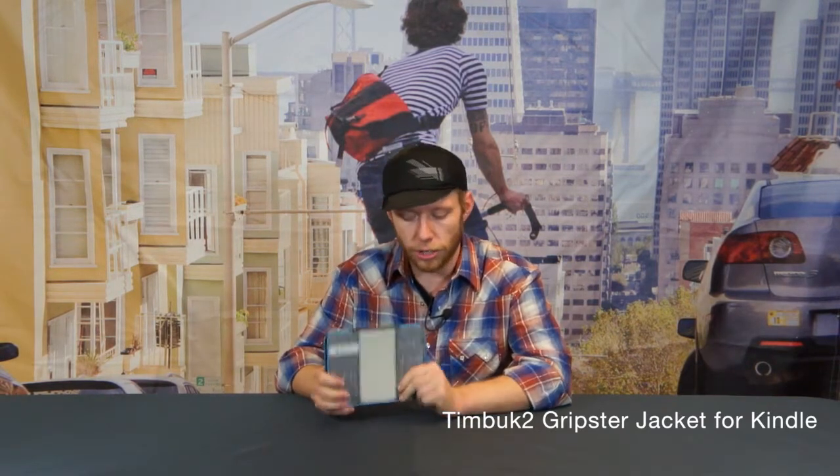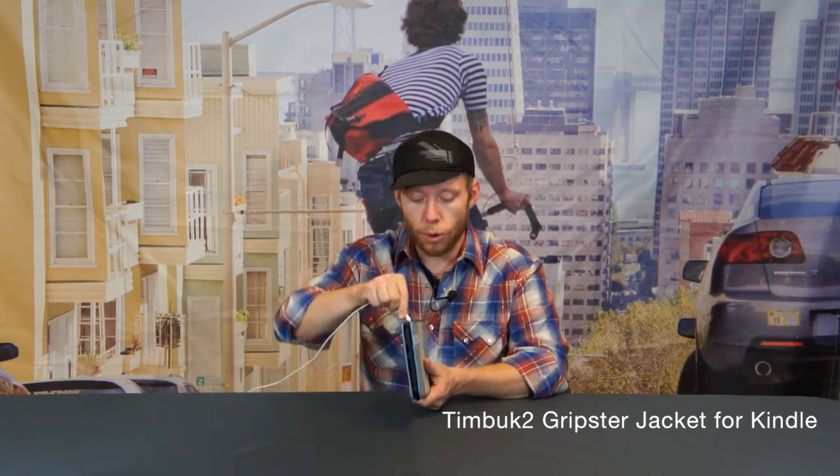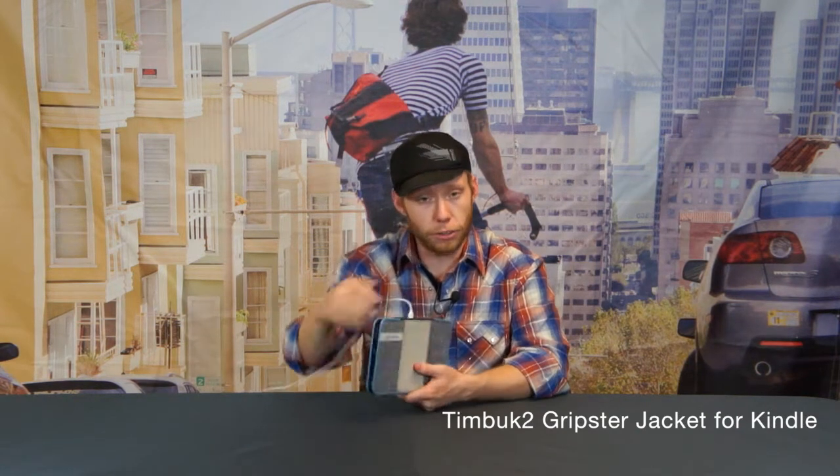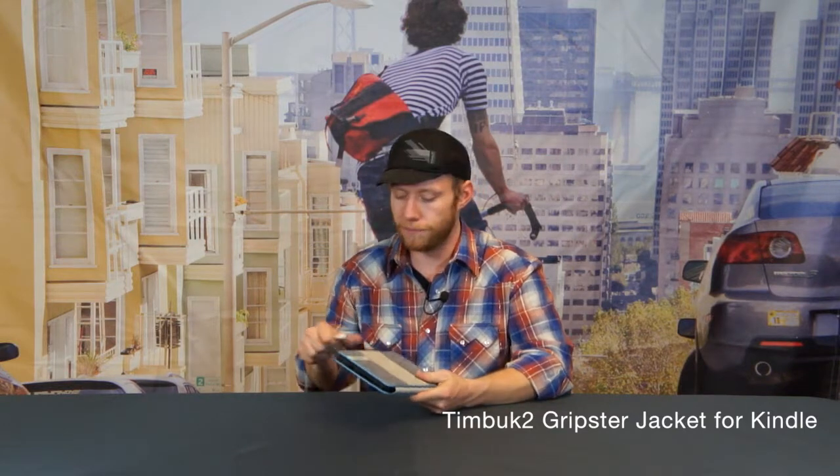One last thing before I let you go — a lot of people have asked us, and yes, you can charge the device without removing it from the jacket, so you're good to go. It's a protective solution for all-around use. There you have it, the Timbuk2 Gripster.